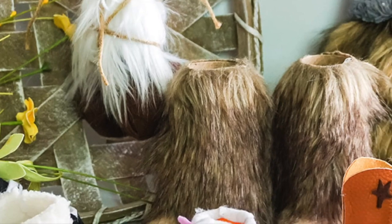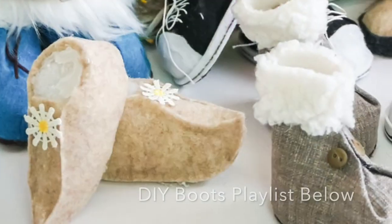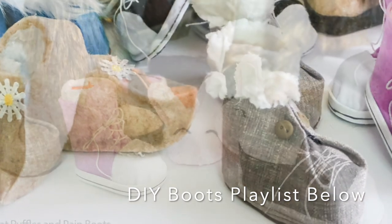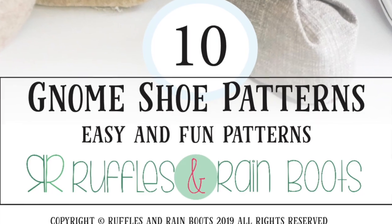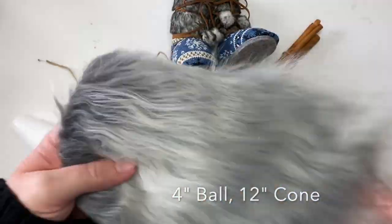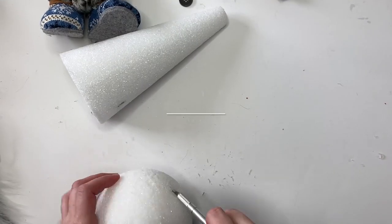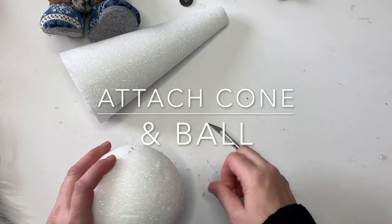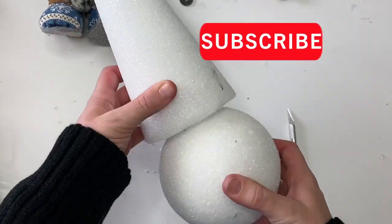I'm using a sherpa fleece, a handmade set of beads for noses and hands, some accessories, and I'm using ornaments. Last year when I made this video it was easy to find gnome ornaments or boot ornaments, and if you can't find them don't worry — I have a list of a lot of shoe and boot patterns you can use with dowels. We're also going to need a four-inch styrofoam ball and a 12-inch cone.